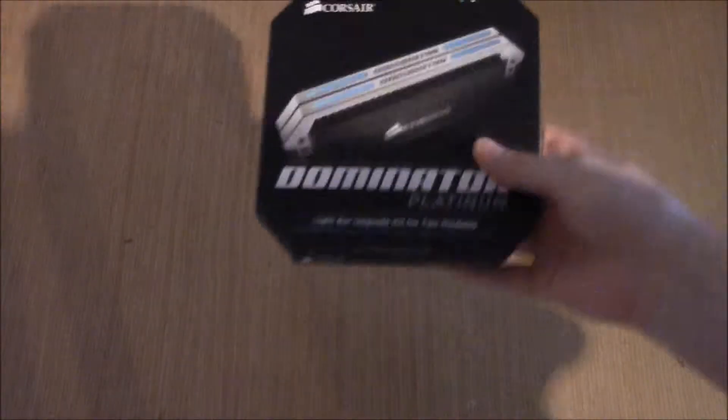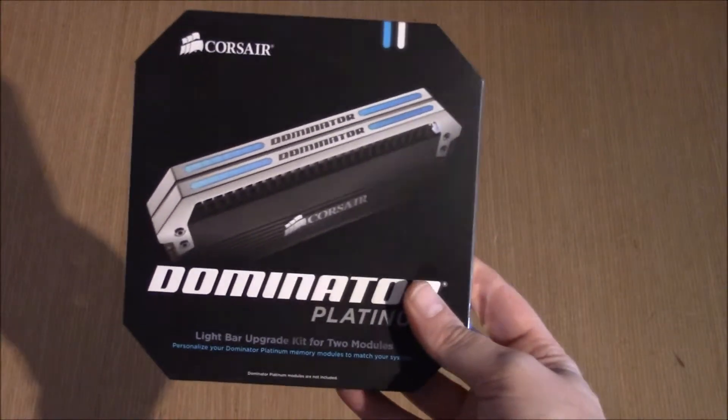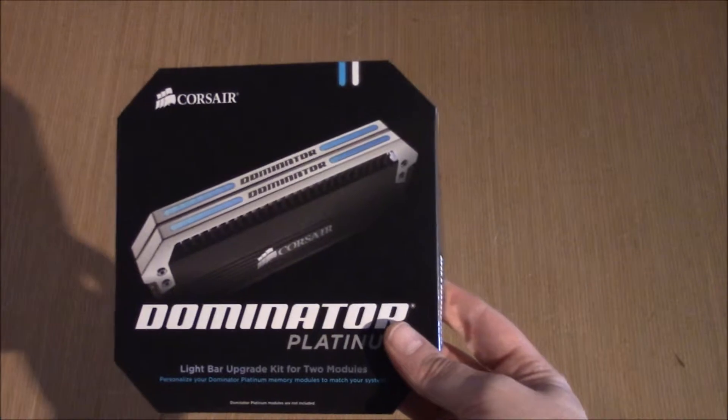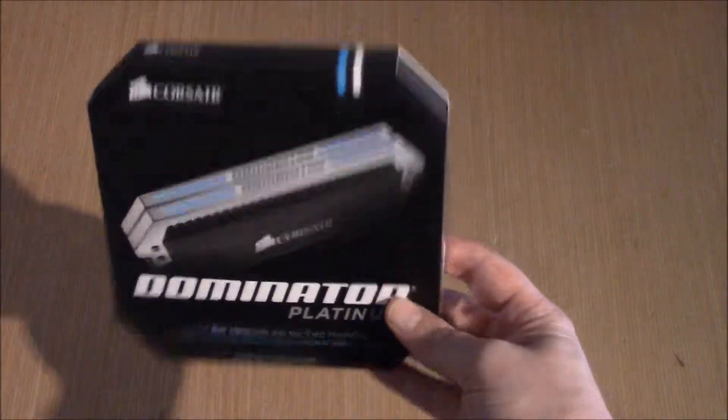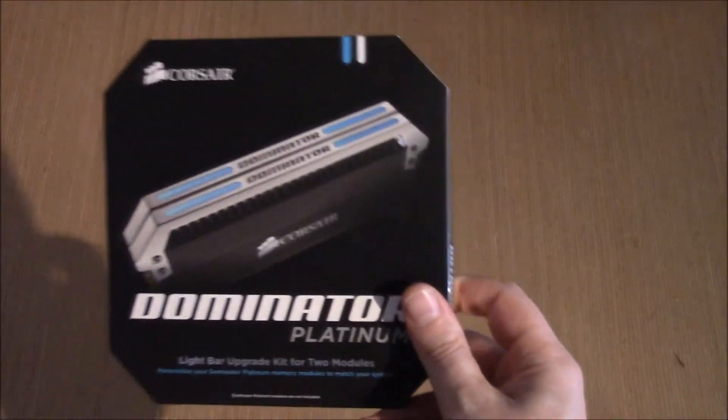Hello everybody and welcome back to Ren Gaming. I'm doing a series of unboxings at the moment — I've just done the Corsair Dominator Platinum RAM, and now this box has got the little tiny light strips in that I was speaking about in the last one.